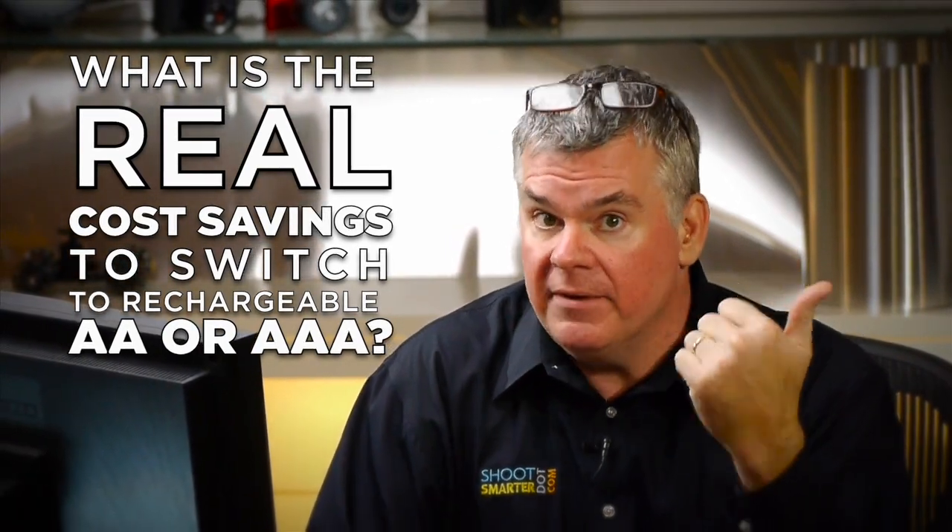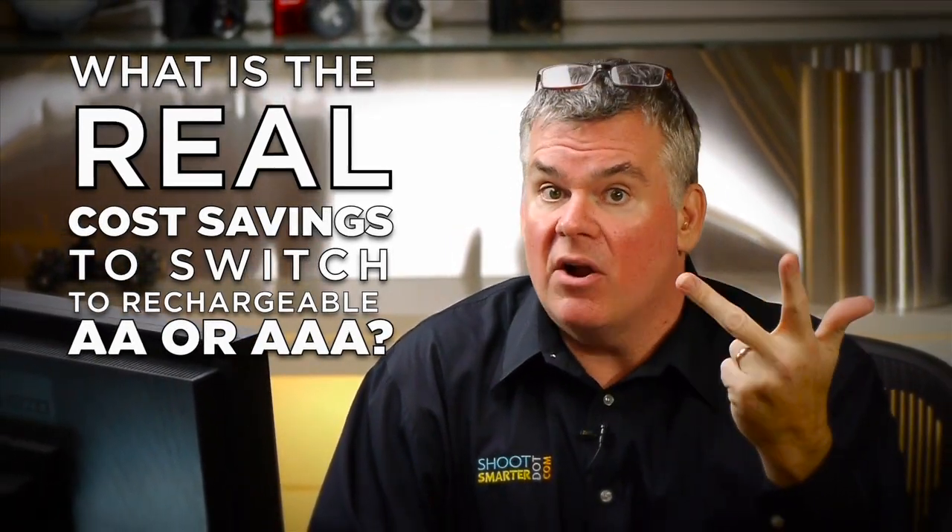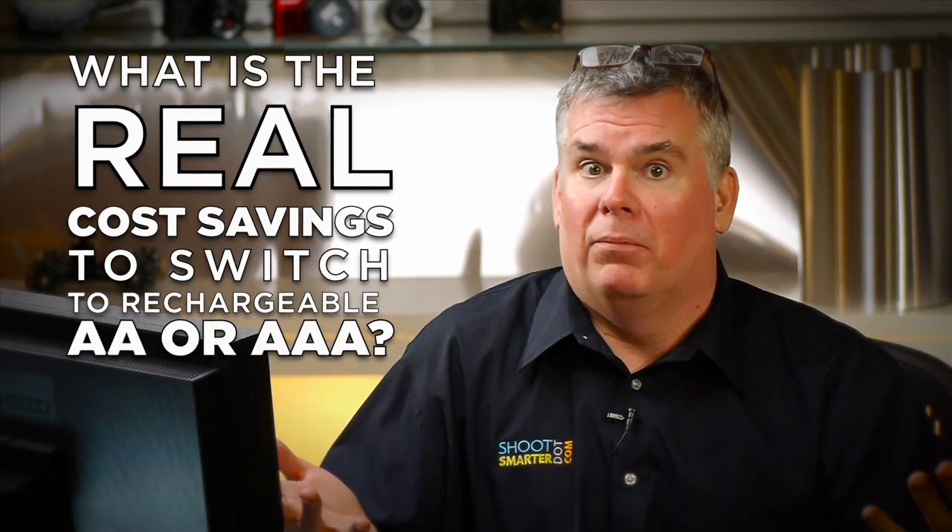Rechargeable batteries are better. They're not polluting the environment. They are less expensive. It's 85 cents versus 11 cents.